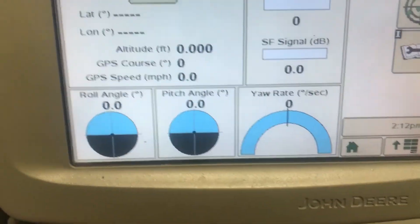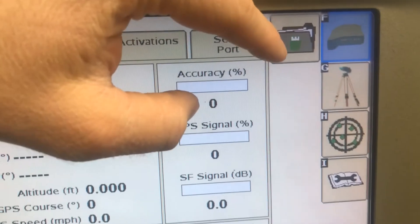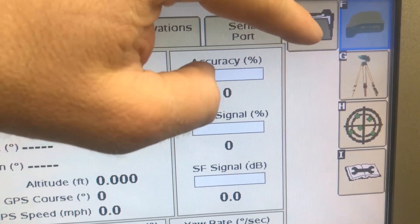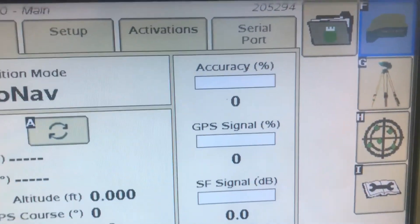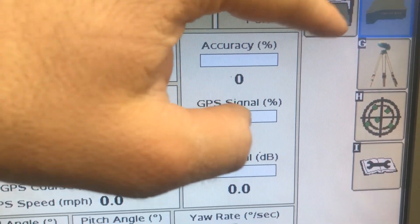It's going to load to this screen here most likely. Then we're going to find this icon — it's going to look different on different versions of software. Sometimes it might just say USB, sometimes it'll be a picture of a little file folder, and sometimes it'll be a picture of the USB stick.